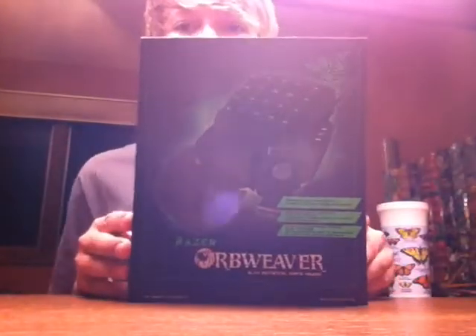Hello guys, it's time for another unboxing. It's time — the orb weaver.